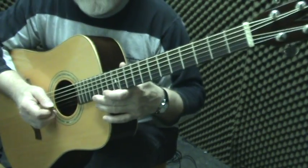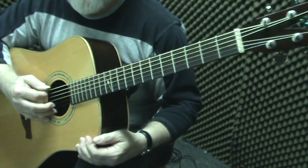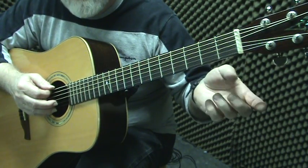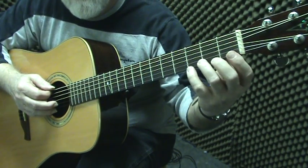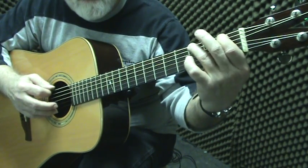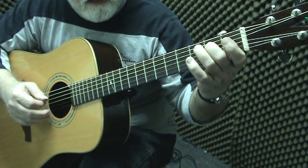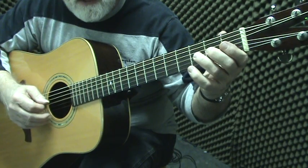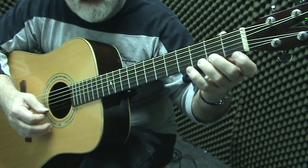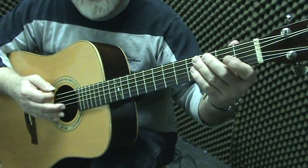We're going to continue the exercise of learning the notes in the first position. By now you should have memorized the form and the fingerings — it's just the alphabet: E F G A B C D E F G A B C D E F G.